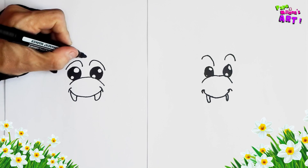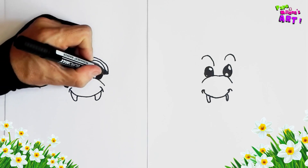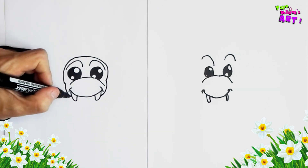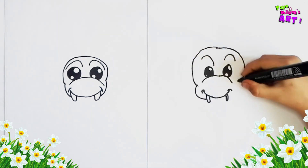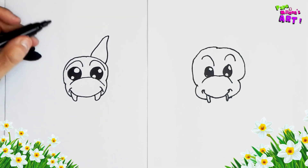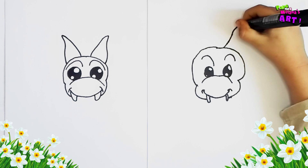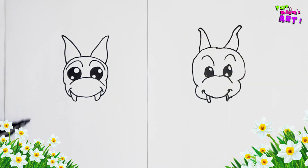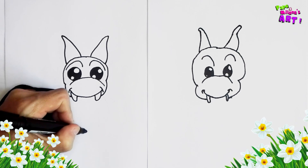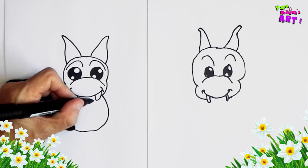And now we're going to do the head. So right here on top, I'm going to bring the red around on both sides, and then I'm going to take the head and bring it around to the teeth. And then on top I'm going to draw two horns, nice and round. And then inside we're going to draw a little inside as well. Here we go.